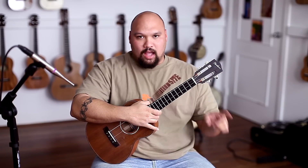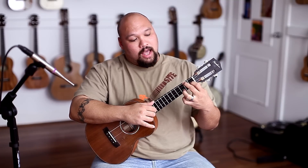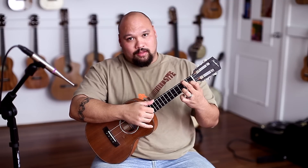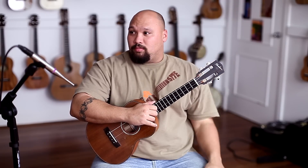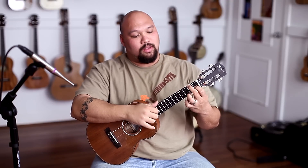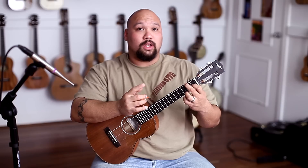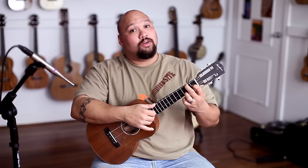Part two is going to start here and do that F shape again. We're going to add the third fret of the first string. I use my pinky sometimes, sometimes I use the ring finger — it doesn't matter which finger you use. We're picking these three strings: one, two, and four. And we're alternating that with three. Three strings, one string, three strings, one string. We're going to hold that chord and go two times.